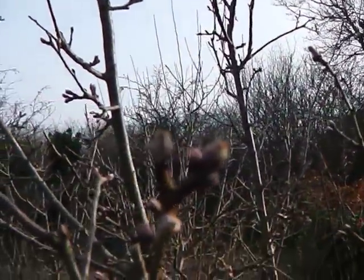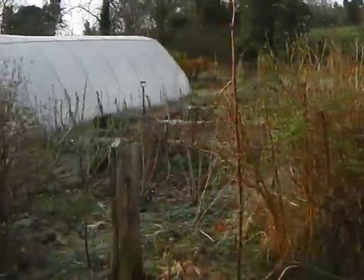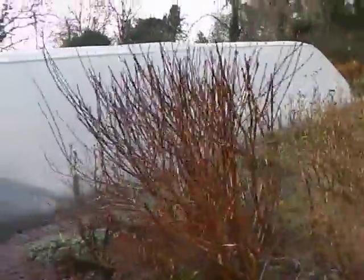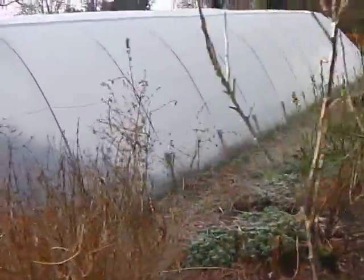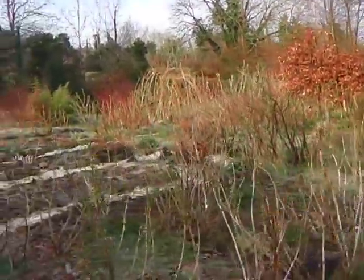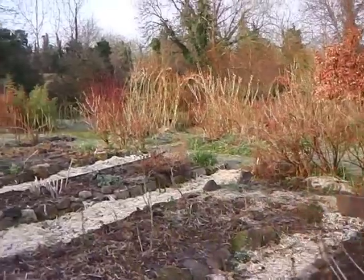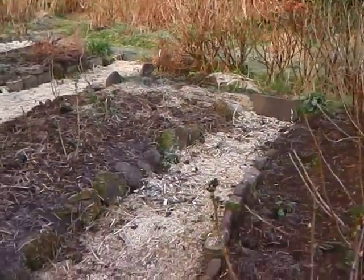There's sort of a tinge of pink all over them now and even some of them are opening. I've been shredding quite a lot of clippings as I've gone around pruning shrubs and trees and making the garden as tidy as possible before this abundant growth.